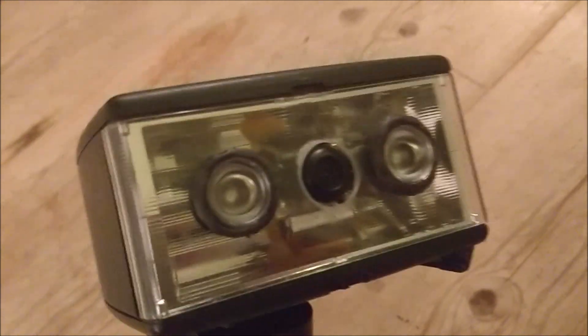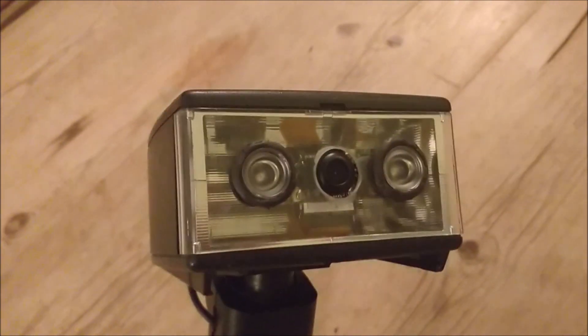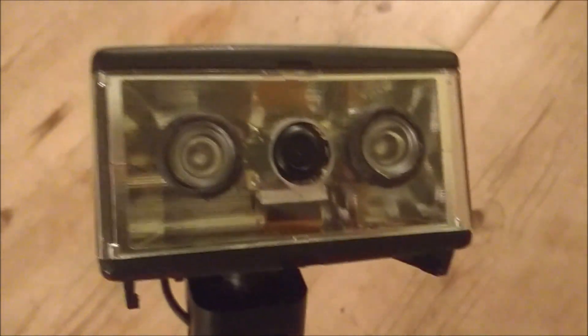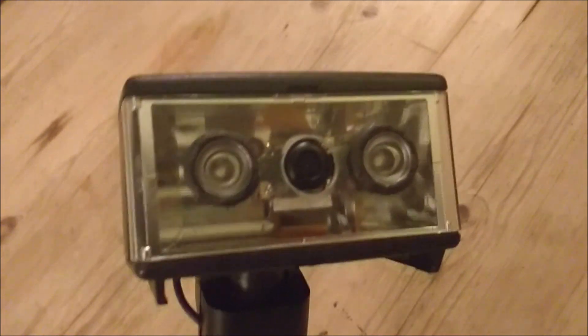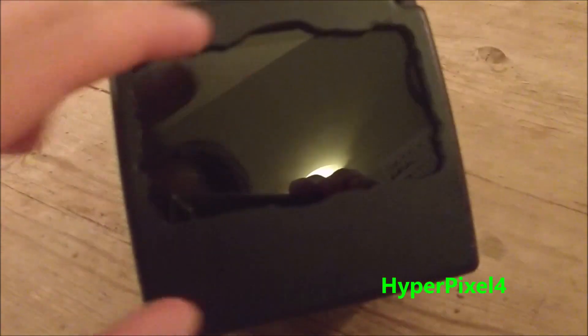I've got an infrared camera here, it's about £2.50. I've basically mounted this inside an old camera flash, dremeled out the top here and fitted it with a Pimoroni Hyperpixel 4 screen which fits in here.